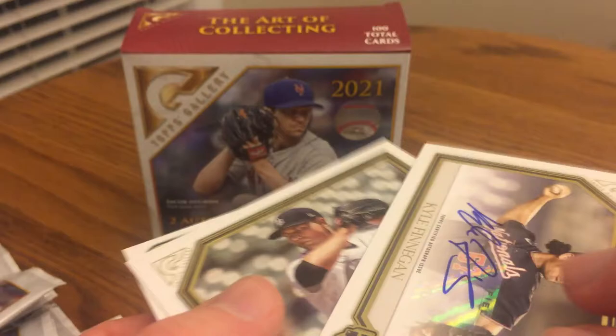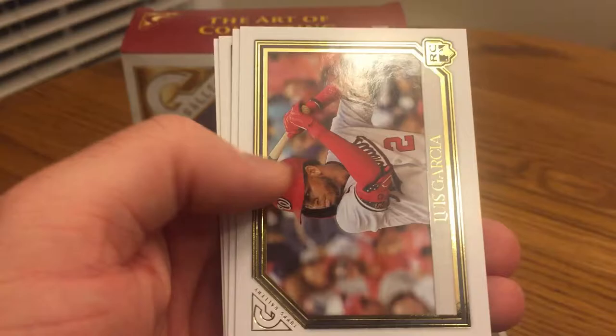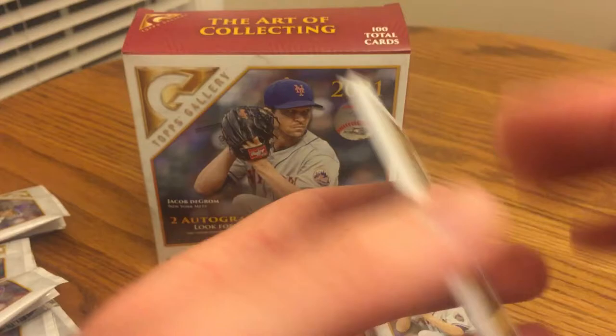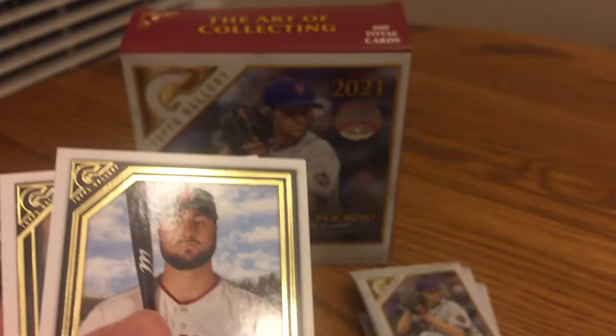There's my second auto: Kyle Finnegan, rookie card. It's pretty cool. I haven't heard much about him, so probably just a pretty common auto, but it's a cool one. Tariq Skubal and Mitch Hanegar. So none of the top rookies, at least that I know of. You never know what these guys could turn into for the autograph. Hopefully I can get a nice parallel or another top rookie or something. It's Kyle Tucker, Luis Garcia, Kevin Vigio, and Yordan Alvarez.